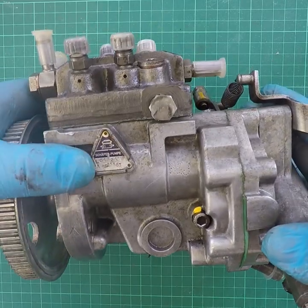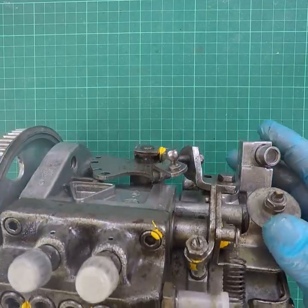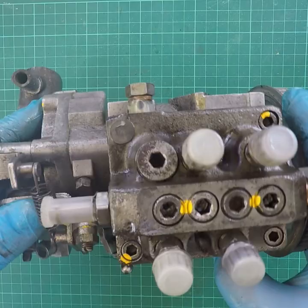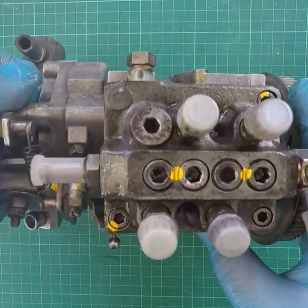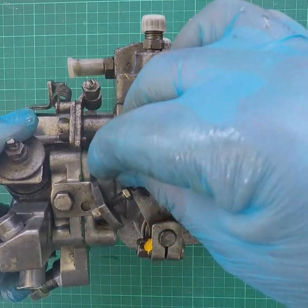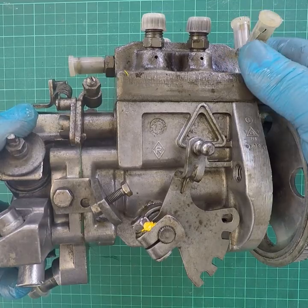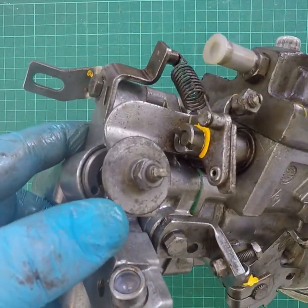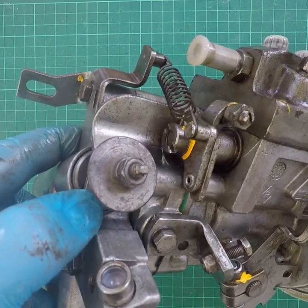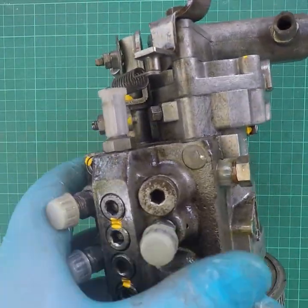The pump is driven at half engine speed and its internals respond to engine speed and throttle position. That's the throttle lever on the other side. The throttle lever in that position is full throttle and pulling it forward is the idle position. On the back of the pump is a cold start enrichment device and this lever is the enrichment lever.